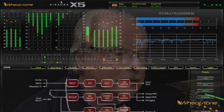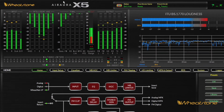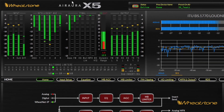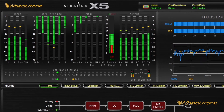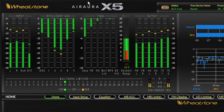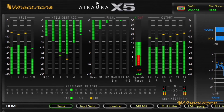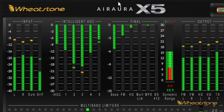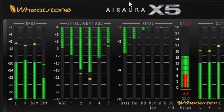That pretty much wraps it up for the X5 and the new built-in Nielsen watermarking feature. We're in field trials right now — that'll go on for another 35 to 60 days, giving Nielsen a chance to compare their hardware encoder with the new software encoder in our processor. If you take a really good look at the X5, you're going to be surprised at what's in there. For the rest of this, I'm going to turn it over to Wildman Jay Tyler.